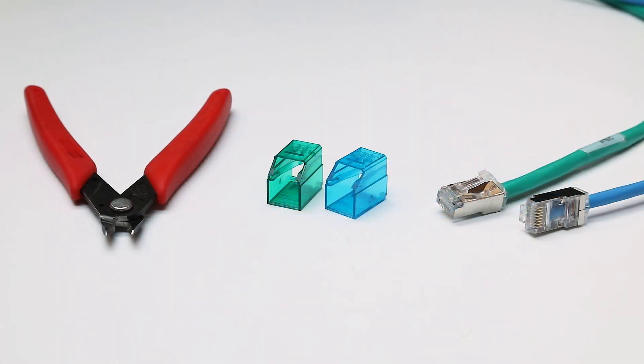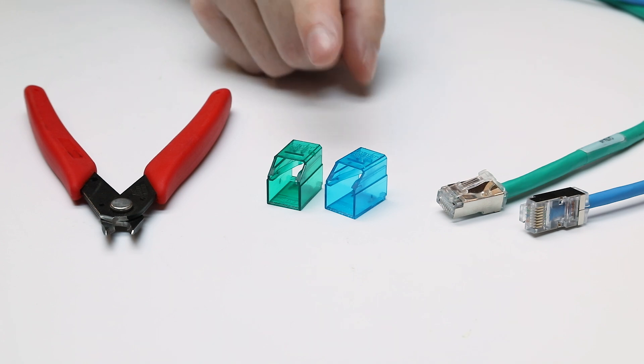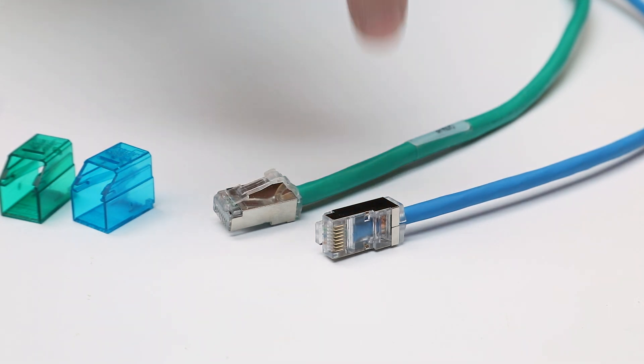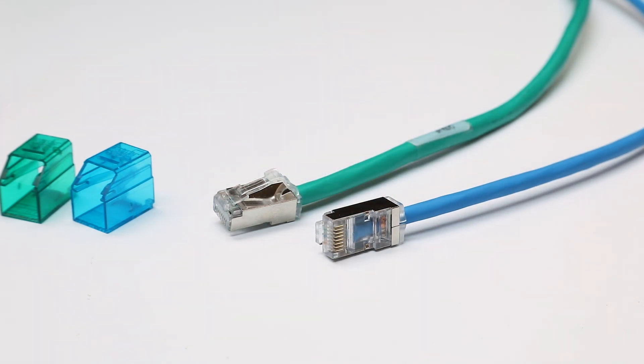To build a Secure RJ patch cord, obtain a Leviton patch cord in the color, length, style, and category rating desired. Secure RJ components are compatible with current Leviton patch cords with plugs and boots like the one shown. Secure RJ components may be compatible with other plugs that have a jacket crimp feature as shown here. However, no evaluation of compatibility has been completed on non-Leviton patch cords.